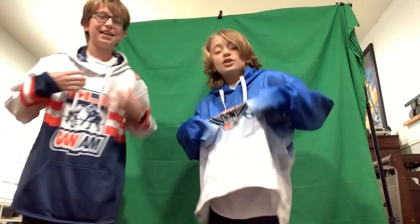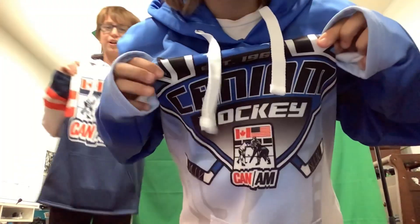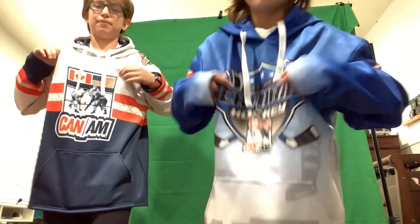We technically got the same sweaters on. They're giant on me — it's the same tournament. Check the drip. Can-Am Hockey. Were these the ones from Seattle? Yeah, these were from our Seattle tournament.